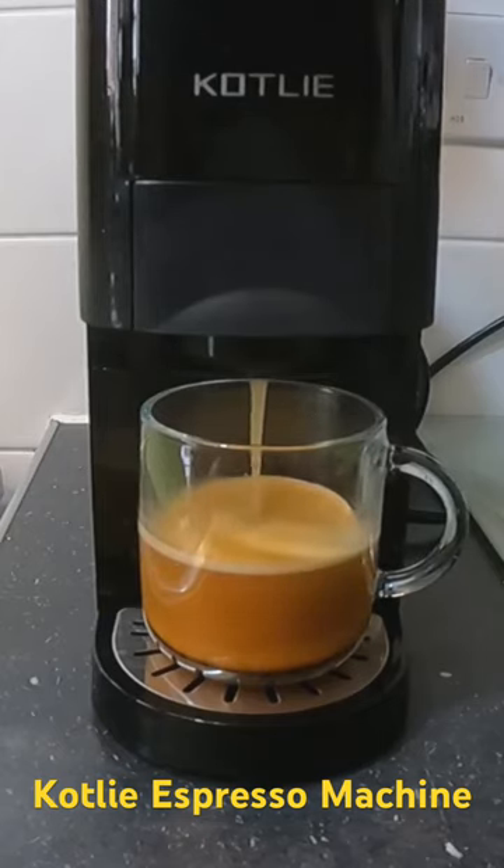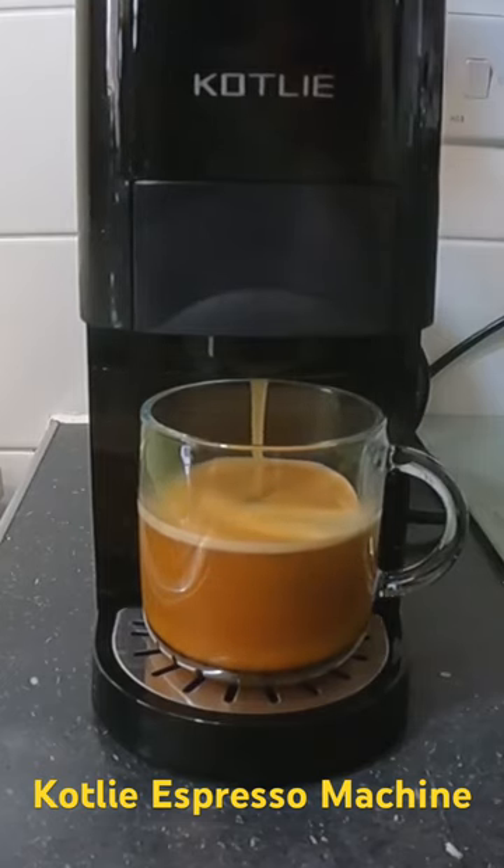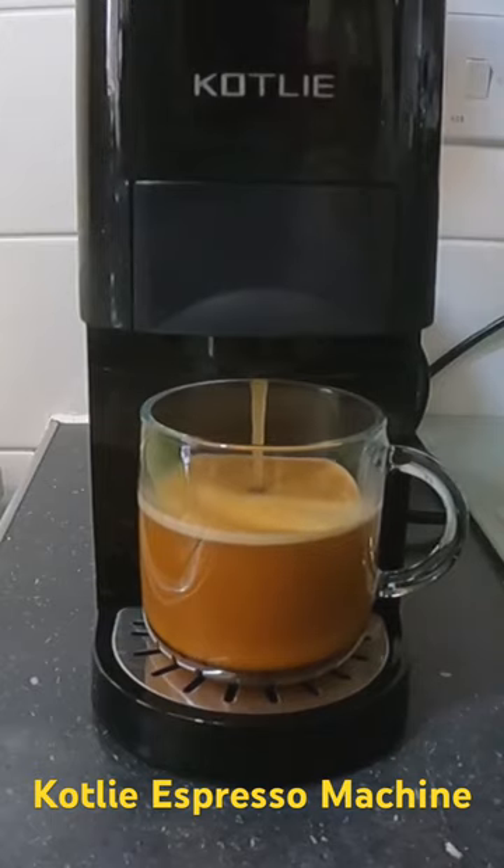Very quick because it doesn't hold a massive amount of water — I think it's under a liter — so you have to keep filling it, although you can just lift the lid and pour.